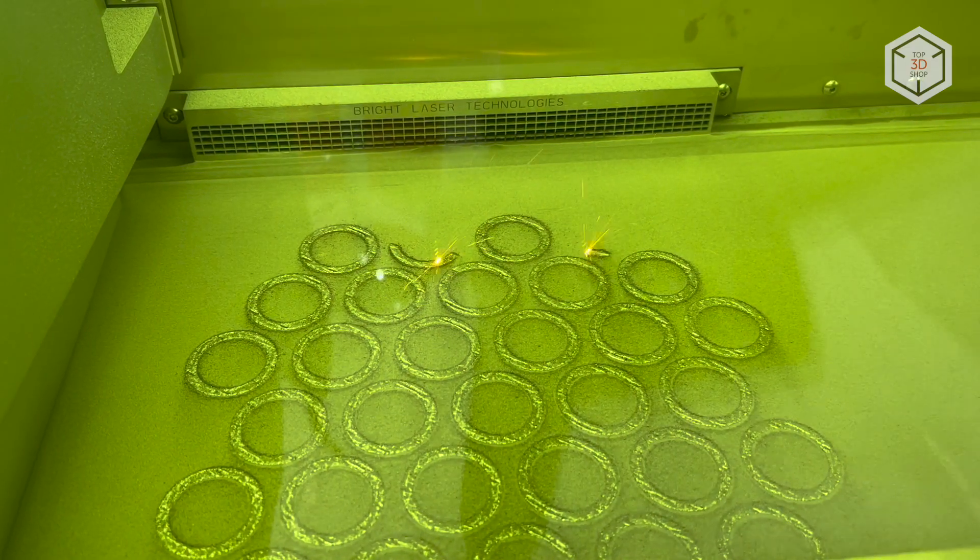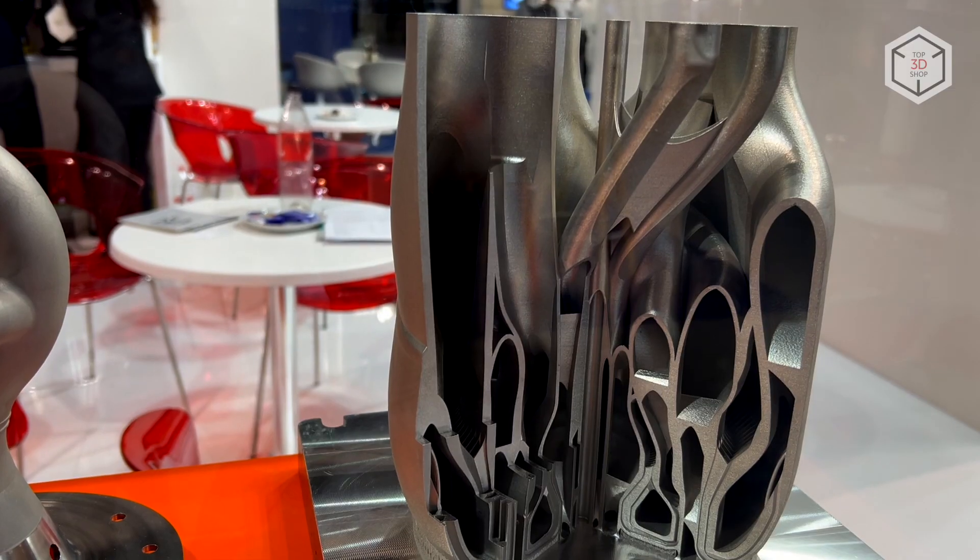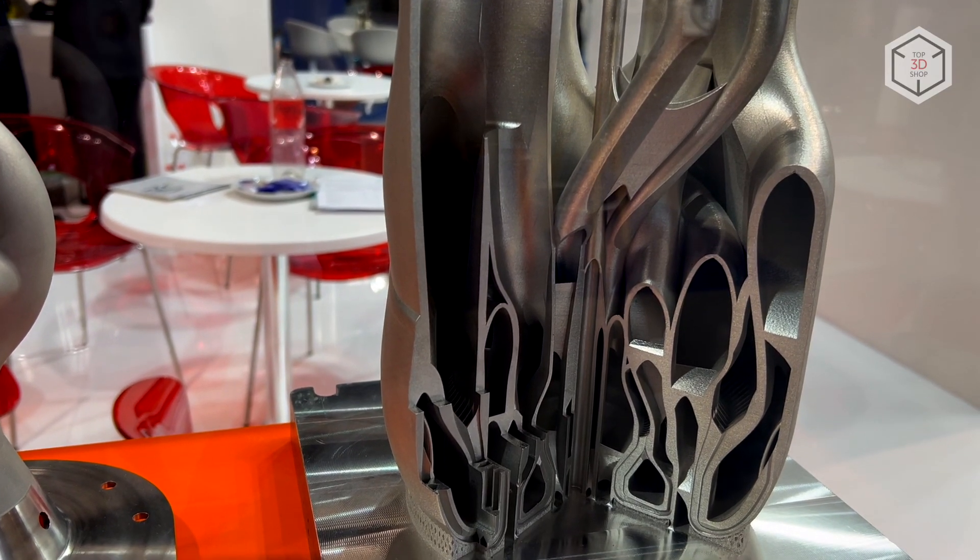This is Top 3D Shop with the overview of BLT SLM 3D printers. Subscribe to our channel, leave comments and hit the like button if you enjoyed the video. See you soon!